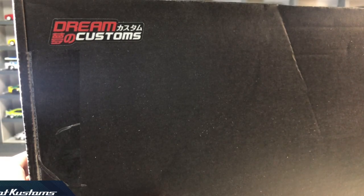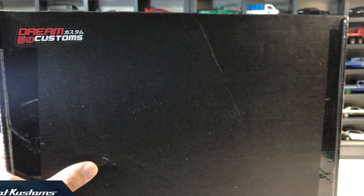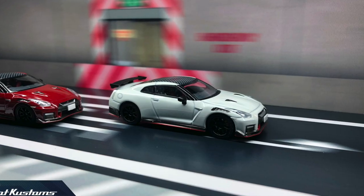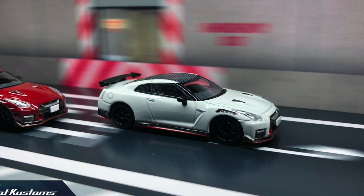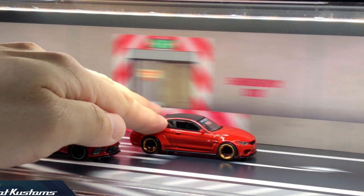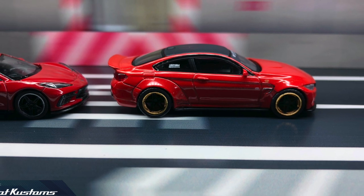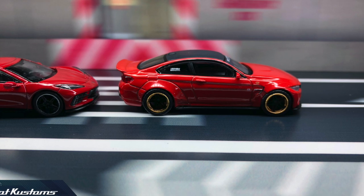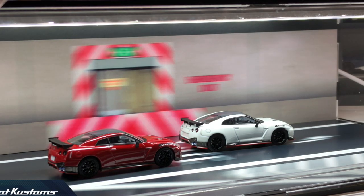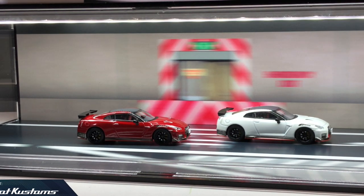From the maker that produces one of the best desktop dioramas, welcomed by many including me, has launched another innovative product — the Diorama Lightbox, specifically designed and built for 1:64 minicars. Big thanks to Dreamcustoms for sending this Lightbox for my feature. The Lightbox is available to pre-order now at the Dreamcustoms web store — the link is below in my comment section. As Dreamcustoms is located in Singapore, you can use the chat button on their web store to enquire about the shipping fee before you purchase.